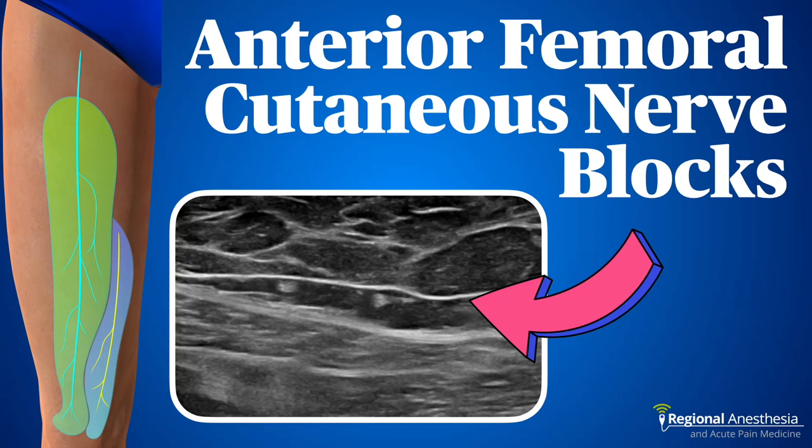We all love motor sparing blocks for knee surgery, but what about the skin and the sub-Q fascia? Are we just supposed to ignore those parts? Of course not. We have a solution for that. Stay tuned to learn how to do these simple blocks and improve your knee patient's experience.